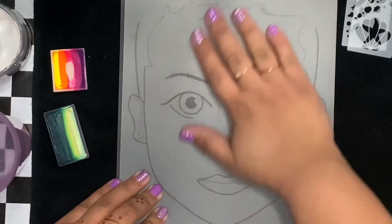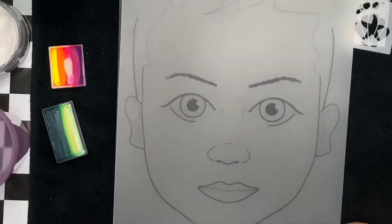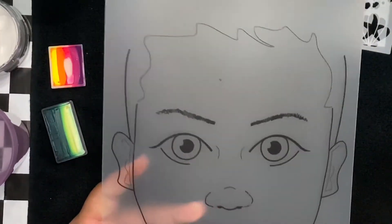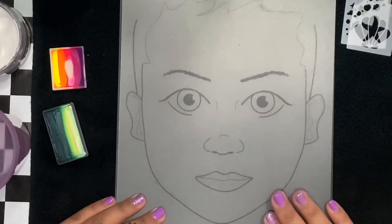We'll also be using this really great practice board by Sally Ann Lynch — it's the Child Model zero zero one four. There's a front and a back, but it definitely lets you know which side is okay to paint.